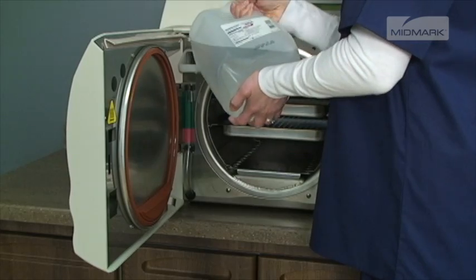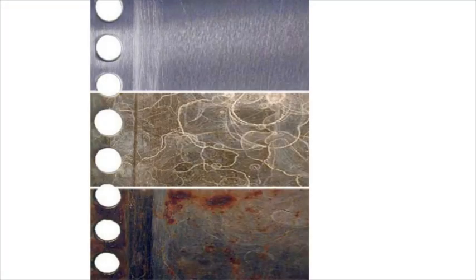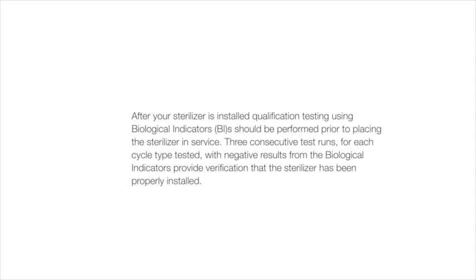Since the autoclave operates with high water temperatures, any minerals dissolved in the water will leak out and form mineral deposits. This can prevent valves from opening or closing properly and can also lead to corrosion in the chamber and tubing. The use of distilled water will minimize or eliminate these problems.